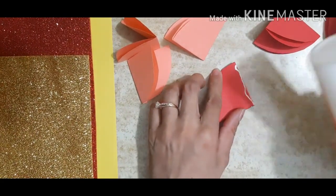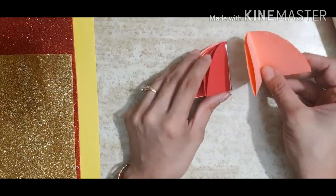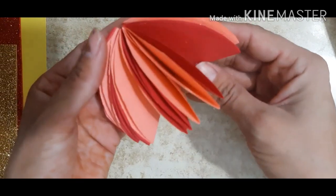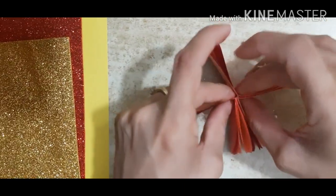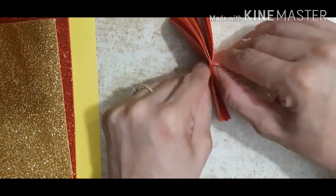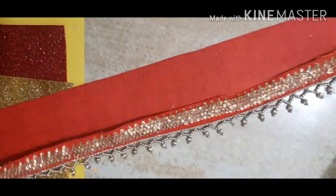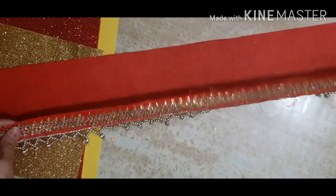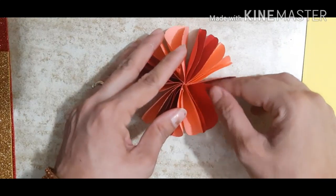Now peach — this is not all right, see it will be like this. Paste it properly and leave it for a few minutes. Meanwhile we can paste this. You can take anything you have at home — colorful paper also — to decorate this. I have this gota lace, that's why I'm using it here.